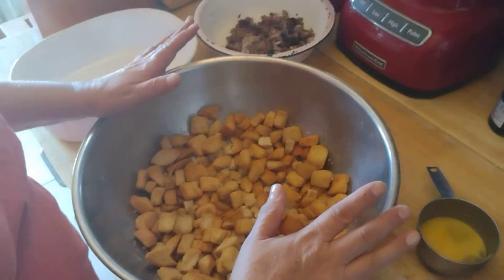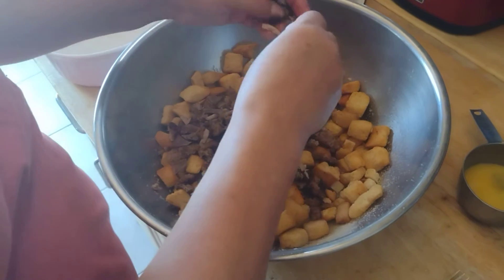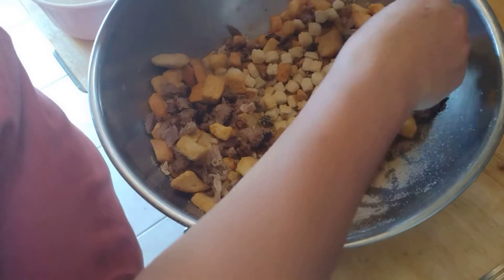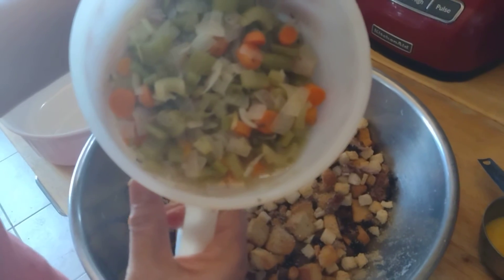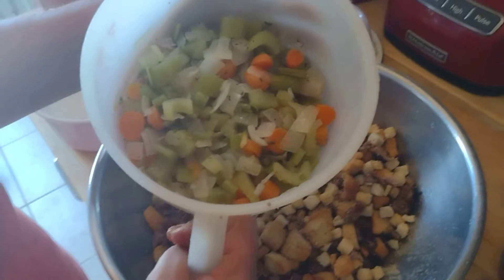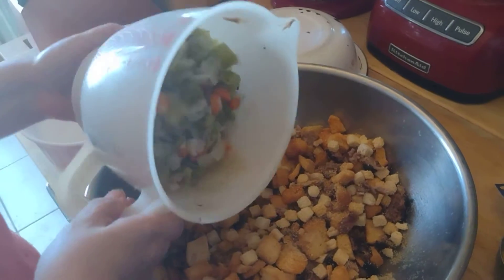This is my savory stuffing. This is a half roll of sage sausage and the giblets from the turkey, diced up. These are two different kinds of croutons — a regular crouton and a Texas toast crouton. This is four cups of the vegetables cooked in water with butter and herbs: salt, pepper, sage, thyme, parsley, and some Italian seasoning — about a tablespoon of each — plus celery, onion, and carrots.